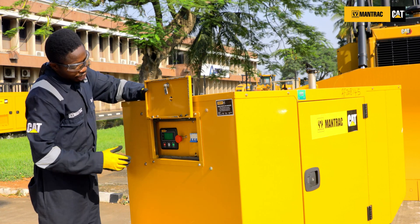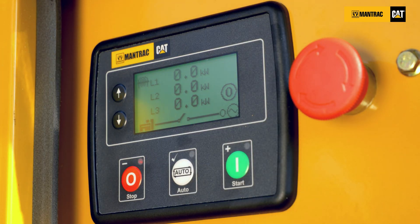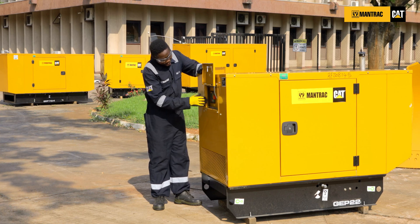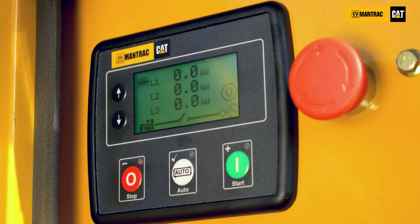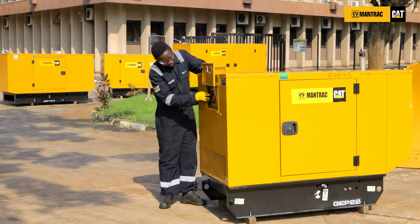Now let's talk about the shutdown alarms on these panels. When a shutdown alarm is present on the panel, you have this red line blinking. When the red line is blinking, check the right side of your panel — you'll see a symbol. The symbol showing at the right side of your panel indicates the shutdown alarm present and tells you exactly why the engine shut down.